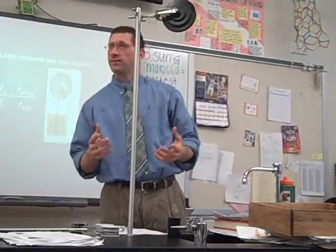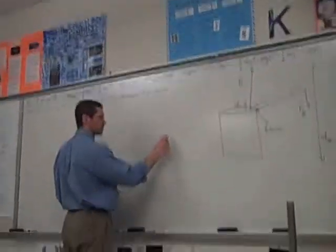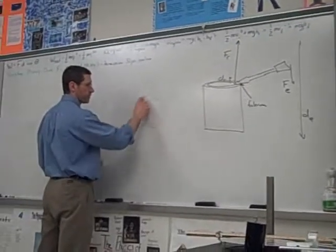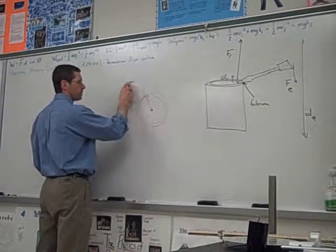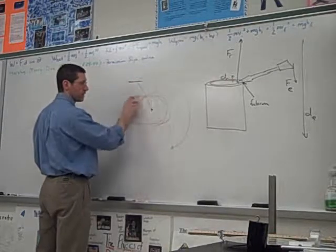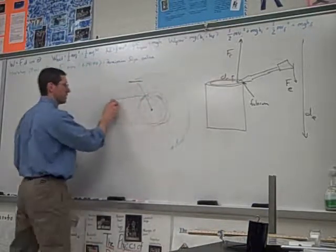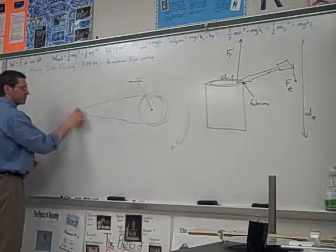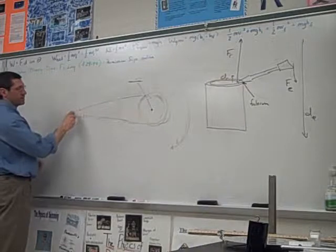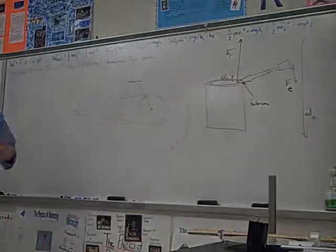Other examples — a bicycle. Your pedals travel through a large distance around the chain ring with a small force, producing a large force over a short distance at the wheel. Then on the rear you have different-sized gears, so it's a compound machine made up of multiple wheel-and-axle mechanisms.